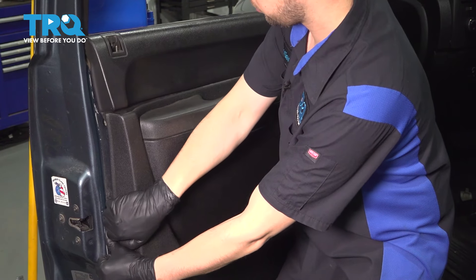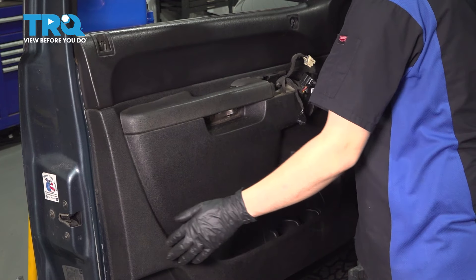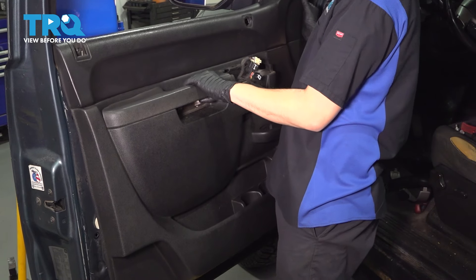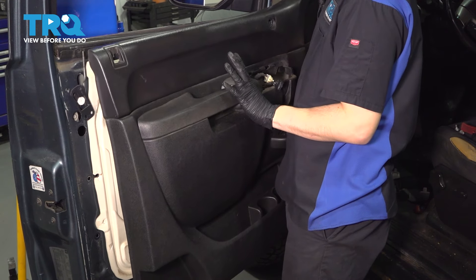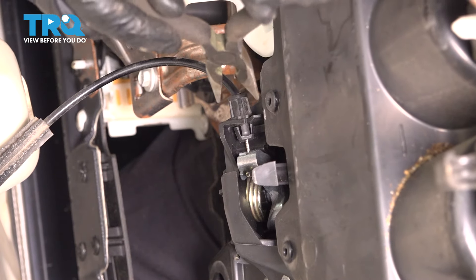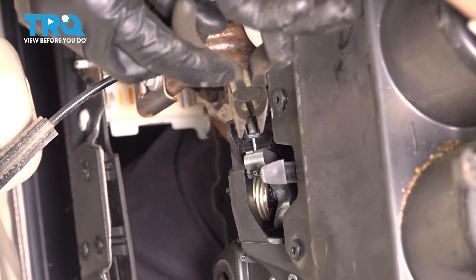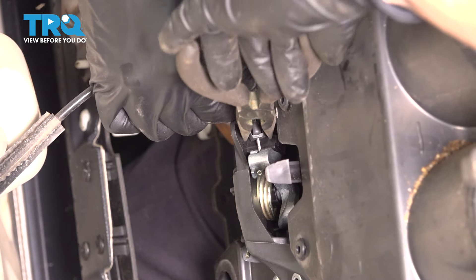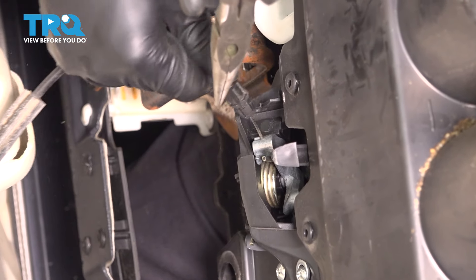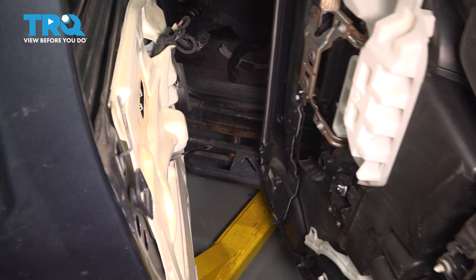The door panel has some plastic clips holding it on. Once it's free, take the door panel and lift it up, but don't go too far because we still have the door handle cable attached. To get the door handle cable out, pinch these two tabs — I'm going to use needle nose pliers to do this — and pull the cable out at the same time. Get it out through that slot and then pull the ball end through. Now you can pull your door panel away.